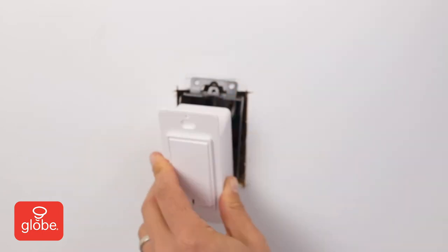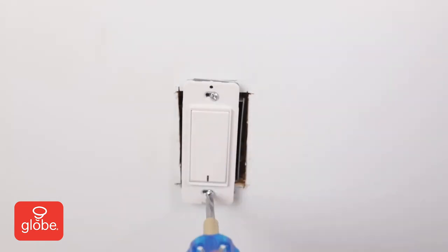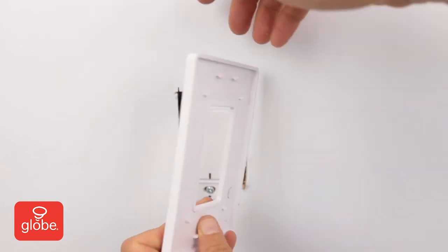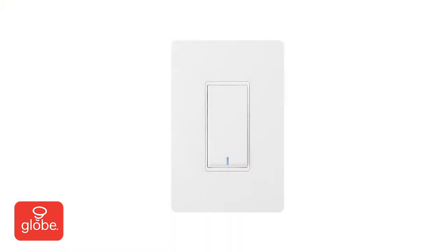Safely tuck the wires into the socket and push the switch into place. Then secure with the two provided screws. Next, install the wall plate — note the indication for the upright position — and push until it snaps into place. Then return power to the circuit breaker.